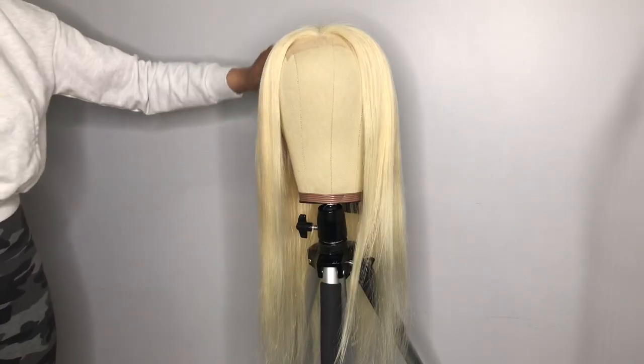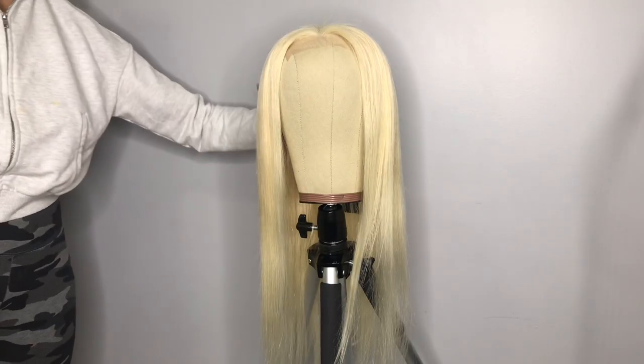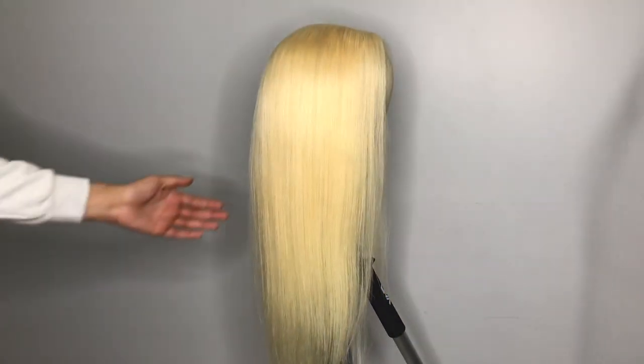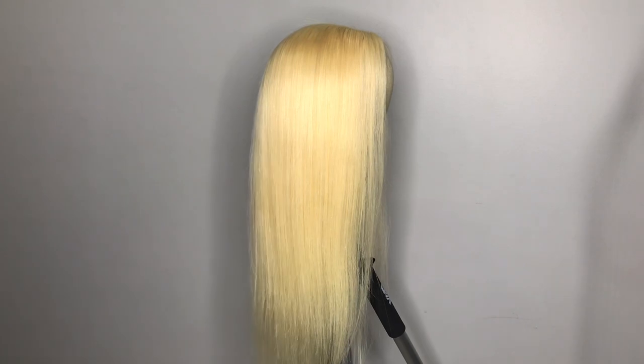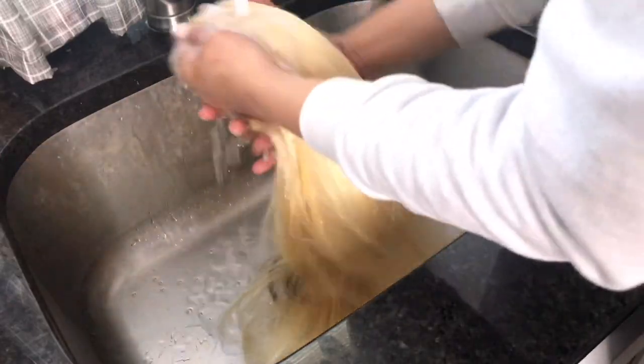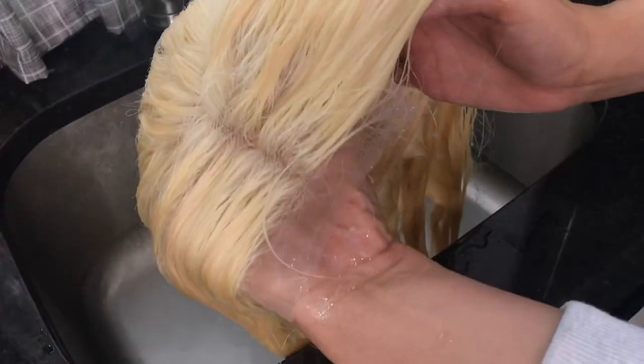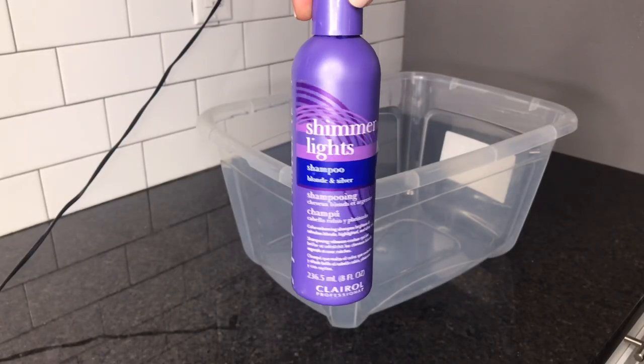We're going to jump straight into today's video. This wig is from Jazz Star Hair, I believe it's 22 inches long and it has 180 density. The first thing I'm doing is soaking the hair in water — I feel like when the hair is wet it'll take the color more for a purple shampoo.